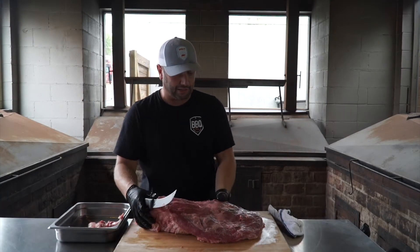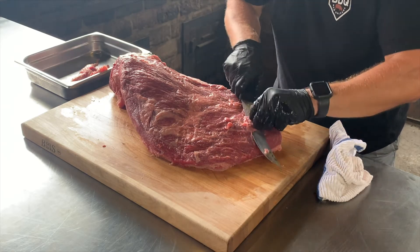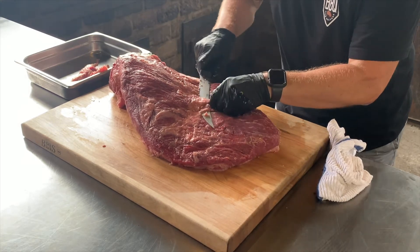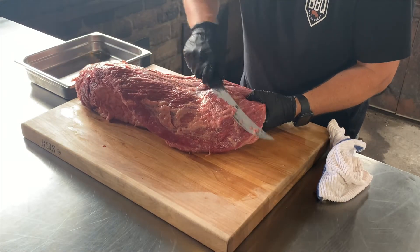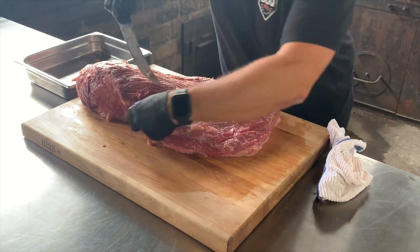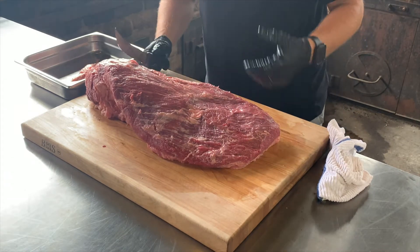Next thing I'm going to do is start cleaning up some of this silver skin right here. See all this stuff? What's going to happen is that's going to prevent some of the rub from sticking. So I kind of want to go in the direction of the muscle grain. Don't take off too, too much meat, but it ain't going to kill you if you do. Just get in there a little bit, get as close to it as possible. Now I'm actually going to start to expose some of that marbling on this prime brisket. I want to kind of lift up as I go and lift that skin — a little bit of that thin fat. I'm going to finish cleaning this up and speed through a little bit.